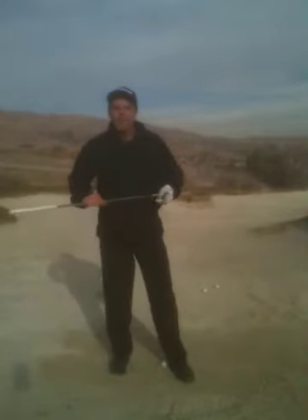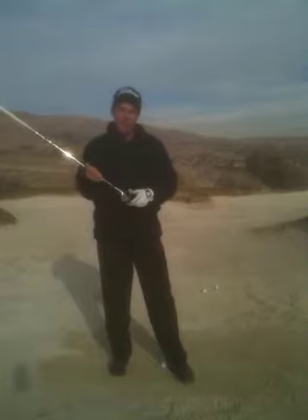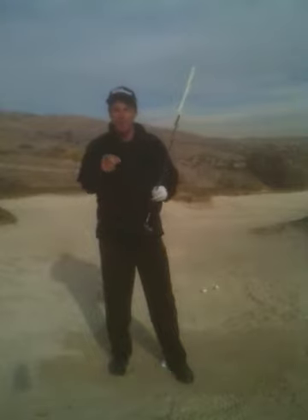Hi everyone, I'm Stuart Smith. Thanks for checking out our Facebook page. Today I want to go over a few things that may help you better your bunker play. I have six things to help you remember. Remember, you don't have to think all of them at once during your swing.